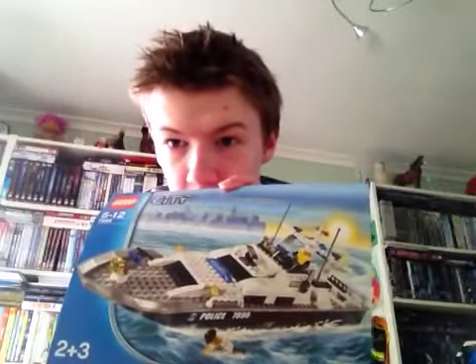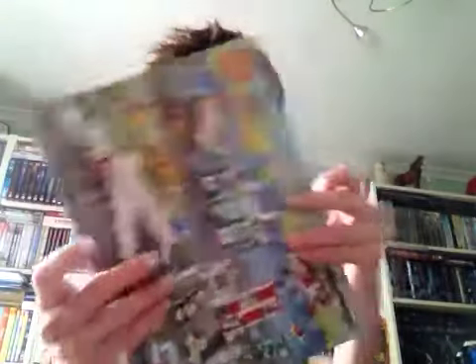Now moving to the instructions. The 2007 set came with mini instructions for the mini police helicopter and also the main instructions to build the police boat. The 2011 police boat came with just one instruction booklet to show you how to build all of the sets.